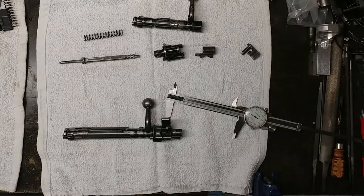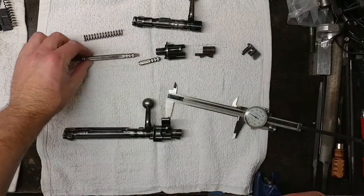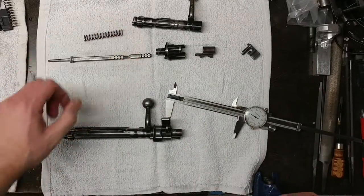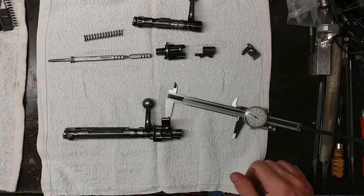Hello everyone. What I have here is two 98 Mauser bolts. One of them is a standard length 98 Mauser and the other has been shortened by a rather significant amount. I've come up with a solution that allows for assembly of the Mauser 98 firing pin system without the need to go to a two-piece firing pin or anything weird with the caulking piece or any modification thereof.